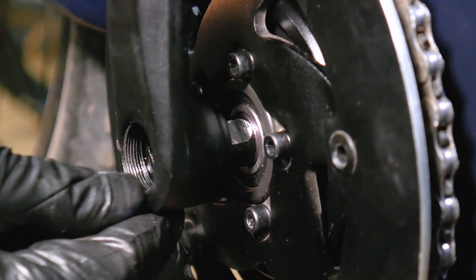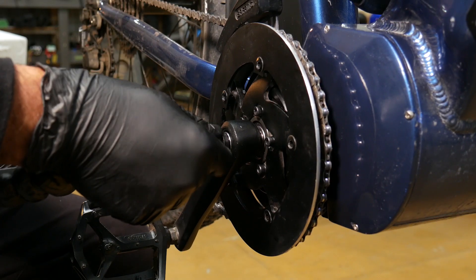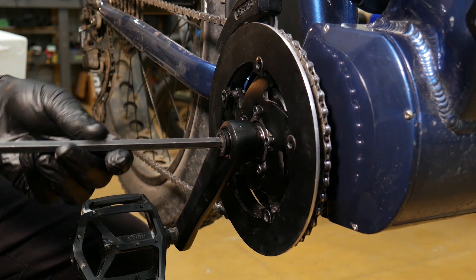Slide the crank arm onto the spindle and tighten with the 8mm hex key. Make this bolt very tight, as you do not want this falling off while riding.